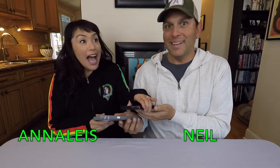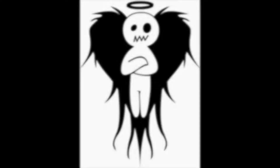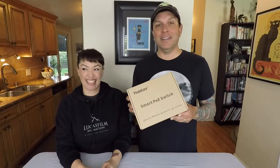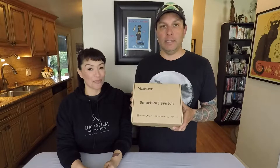Hi! Today we're going to talk about a smart PoE switch. Let's get into it. So today is the Yanlei — I'm sure I'm saying that wrong — 5-port gigabit switch.